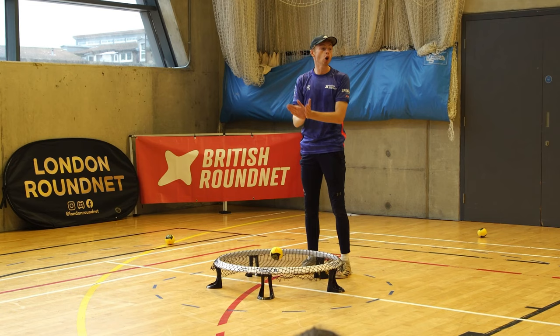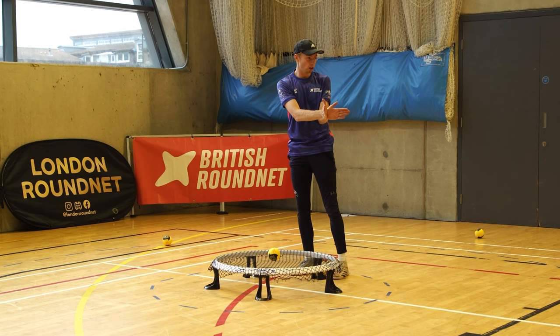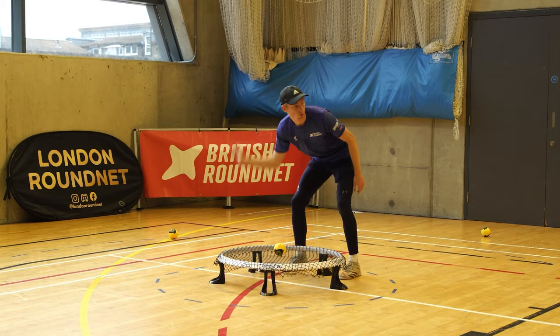An open shot is if I was now going to hit it within this 90-degree quadrant — all within this 90-degree quadrant. So righty open, lefty open.